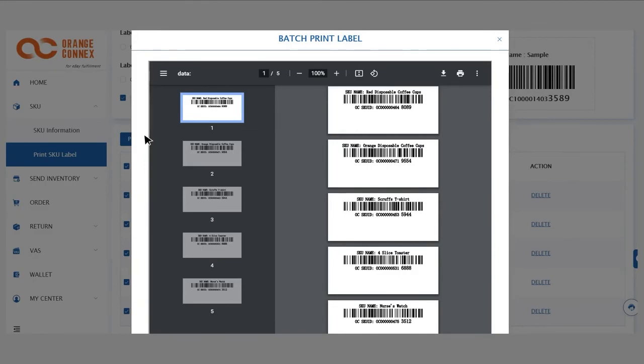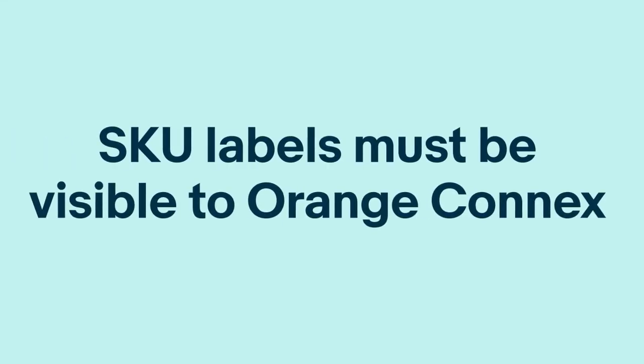Attach your SKU labels to your individual items. Please note these SKU labels must be visible to Orange Connects, so if you're packaging the items yourself, ensure these labels are stuck on the outside of the box so that they are visible.